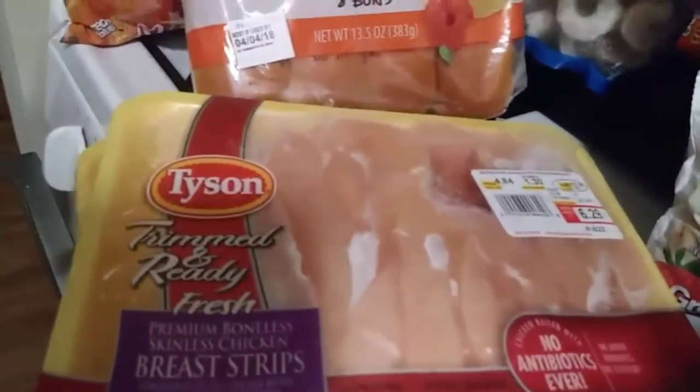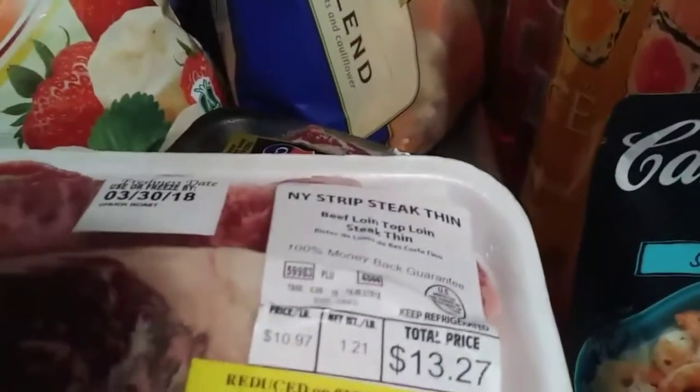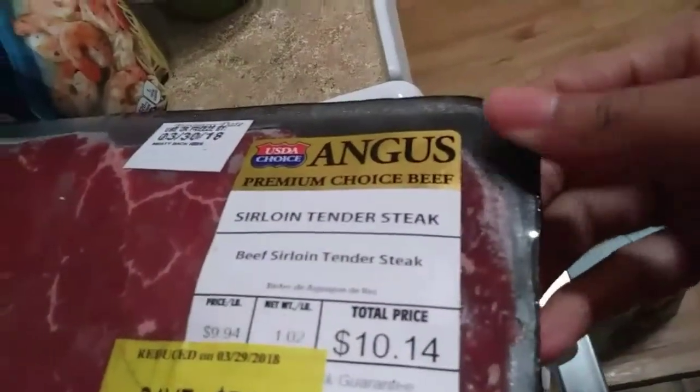Then I got some shrimp - you guys know I love my seafood. And then right here I've got some breast strips and some chicken breast tenderloins. I love chicken breast tenderloins. And then right here, I have some New York strip steak - what I was looking for last time. Found it. And then I also got some sirloin tender steak and some ground beef because I love my ground beef, my tacos.